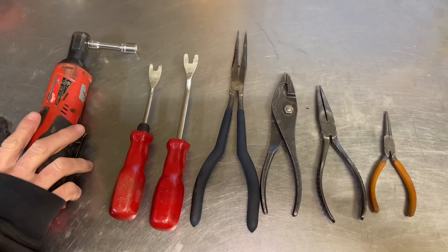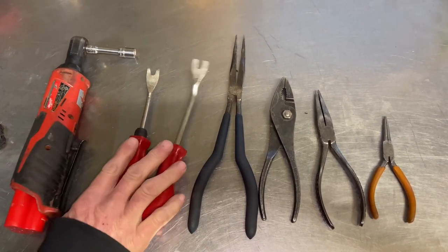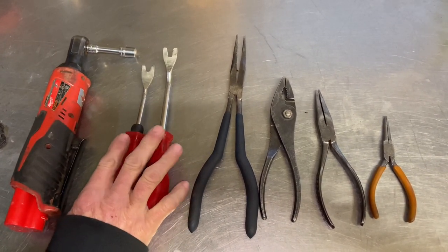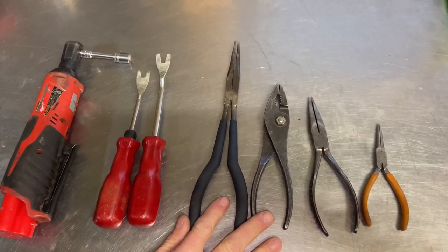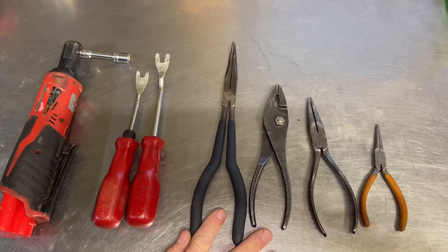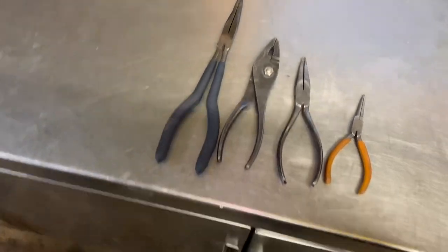So here we have the tools I use — obviously the quarter-inch ratchet that I use in all my videos, it helps me speed things up. I love my fender clip tools, they work great. And a couple of pliers — needle nose pliers and regular pliers. I think that should be everything, but obviously I always come across something I need. Let's go see how we can do this.